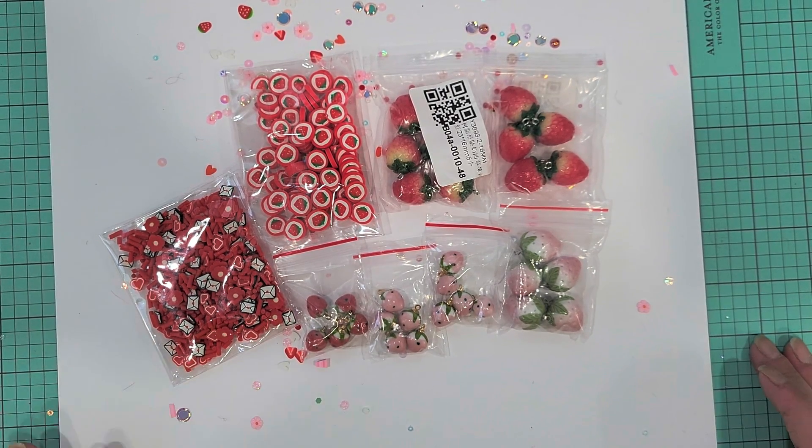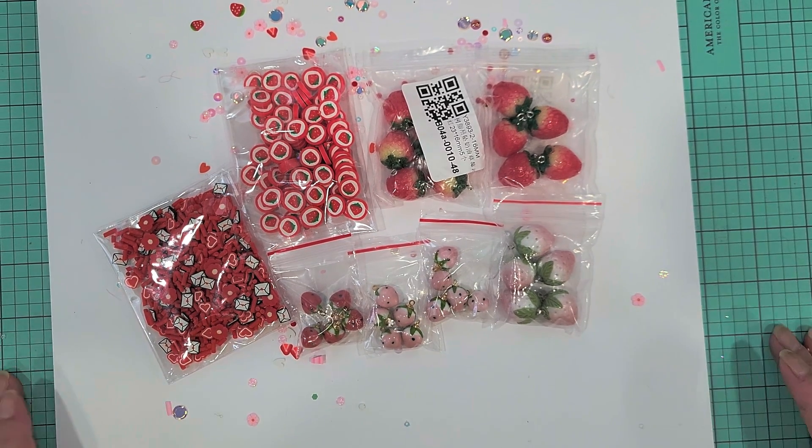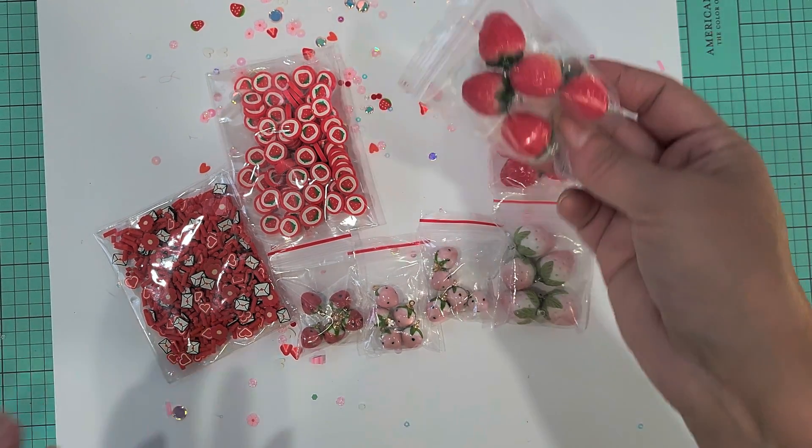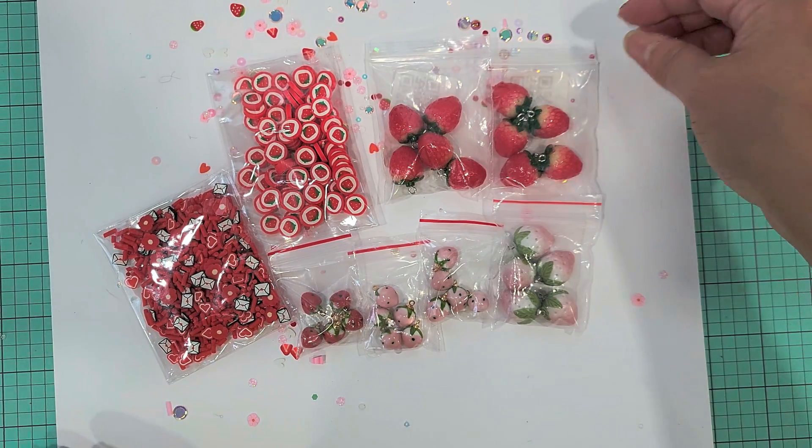Hey crafty friends, I just wanted to share something that I picked up off Aliexpress really quick. I'm obsessed with the whole strawberry thing right now and I found all these really cute strawberry goodies on Aliexpress. I picked up a few and I thought I'd share them with you guys just in case you're as obsessed as I am.